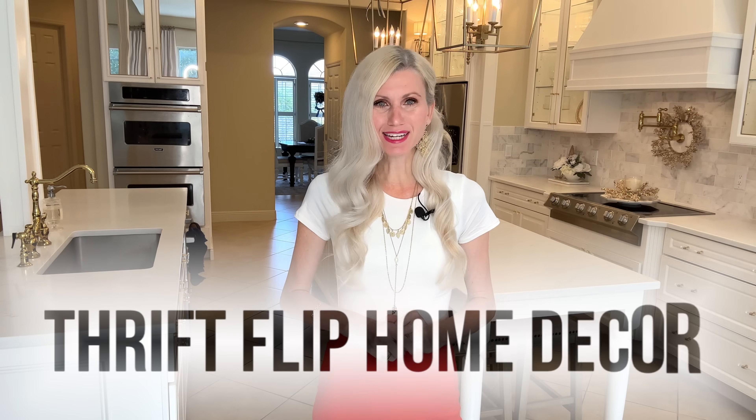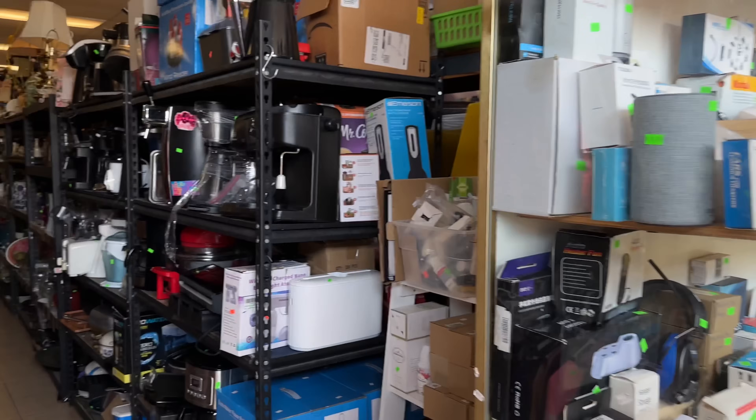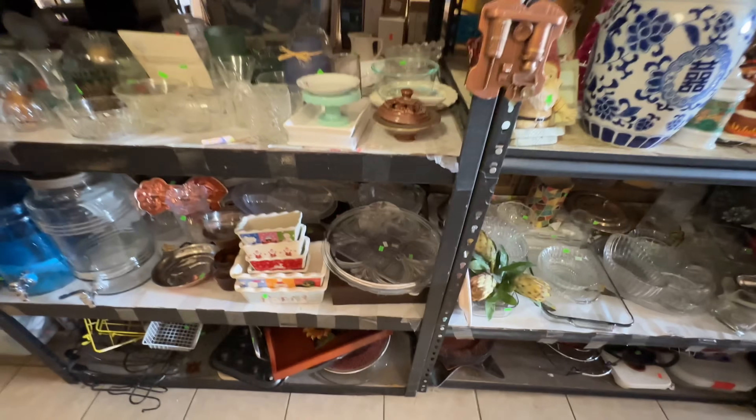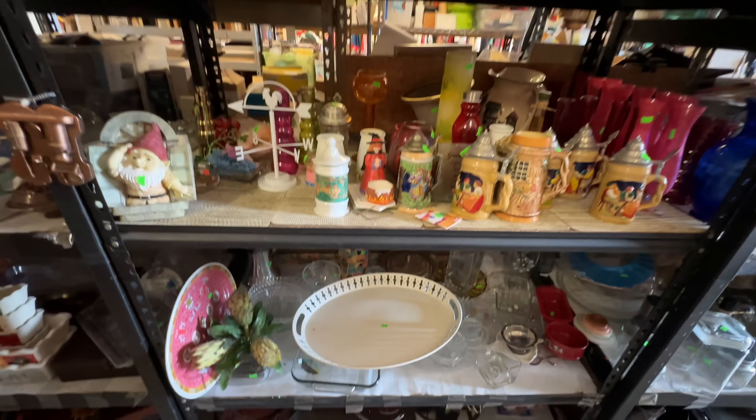Let's flip forgotten thrift store finds into stunning home decor. We're going to dive right into the aisles of my thrift store, pick several items, and reimagine those forgotten gems into one-of-a-kind pieces.